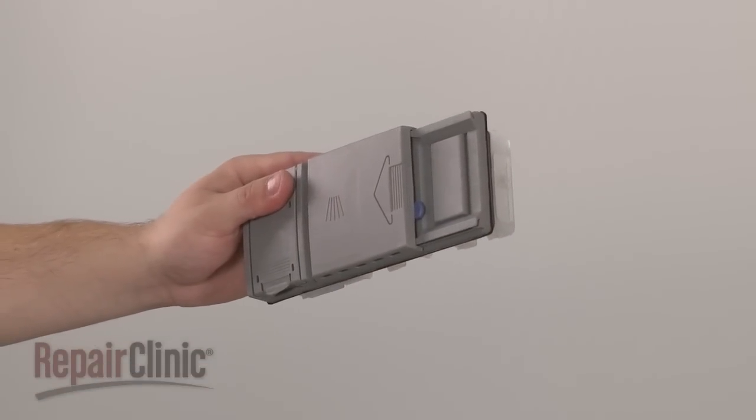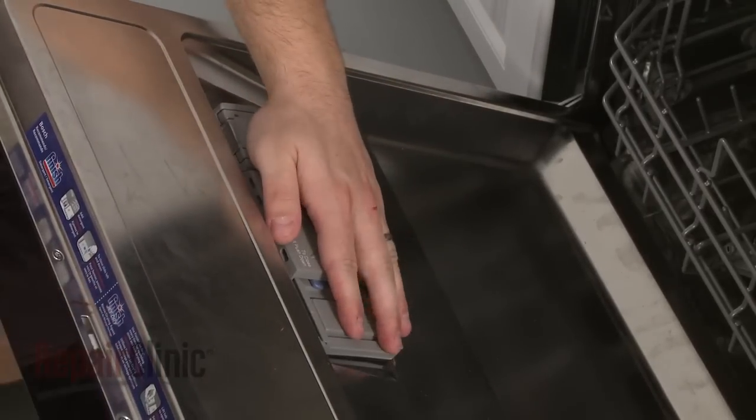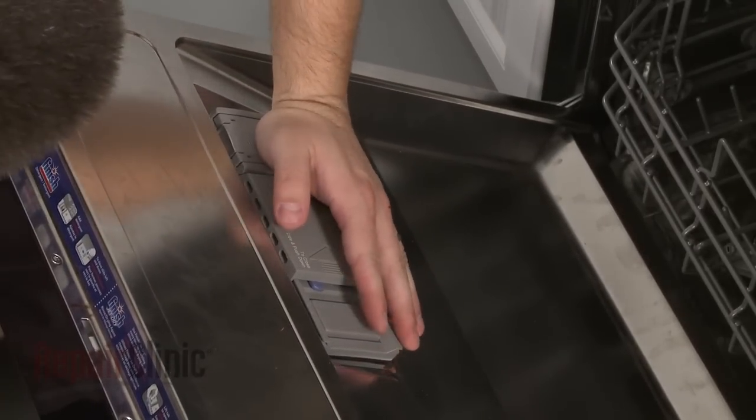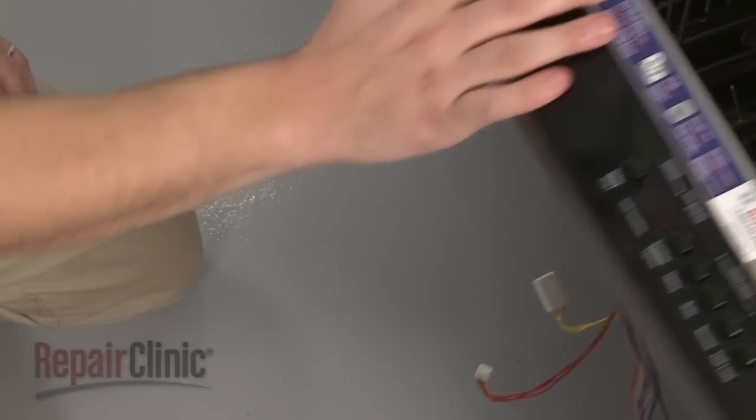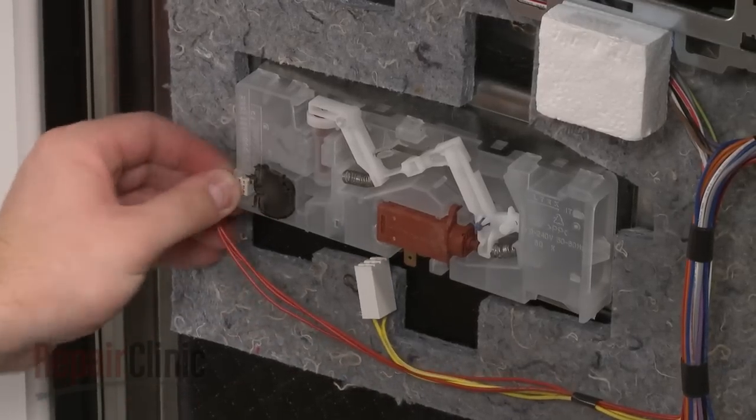Install the new dispenser by inserting it in the inner door panel and making sure the tabs lock into place. Connect the wire harnesses to the new rinse aid sensor and the new wax motor.